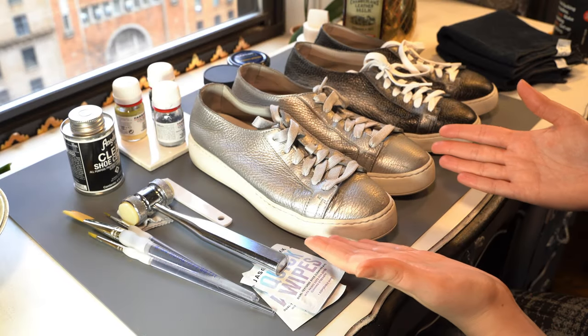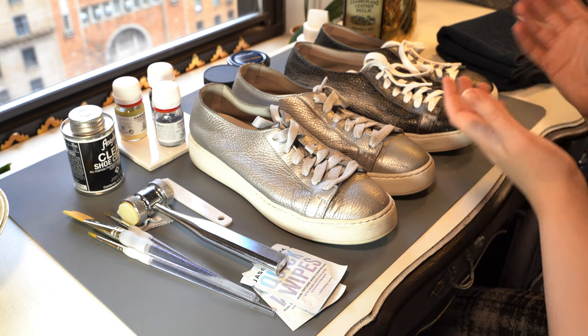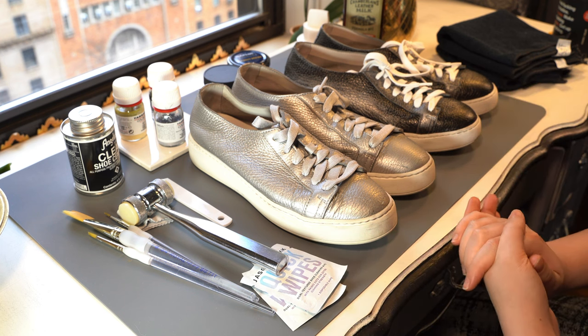Today I'm going to show you how to take a pair of damaged secondhand shoes and customize them into something much nicer.